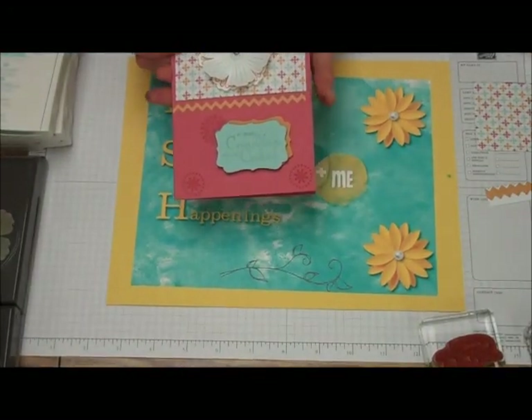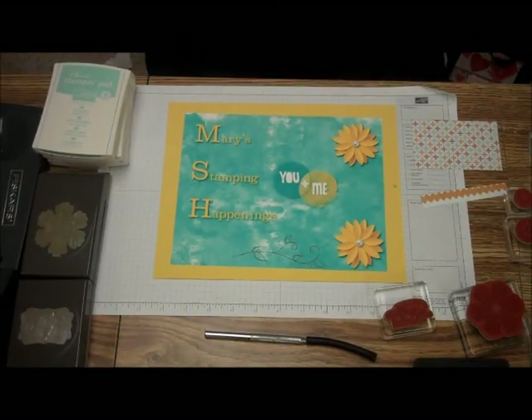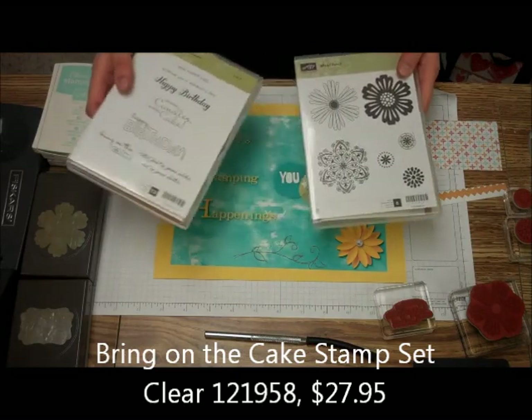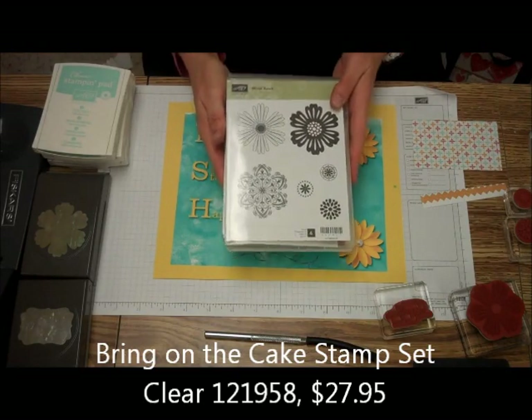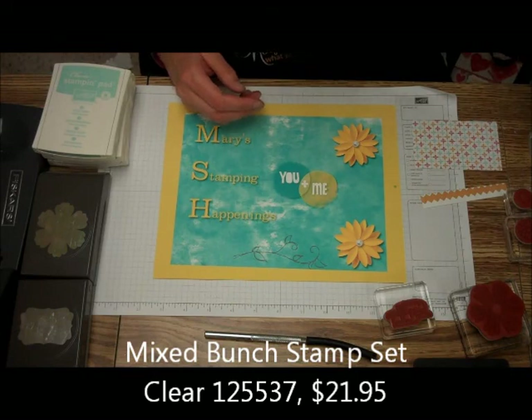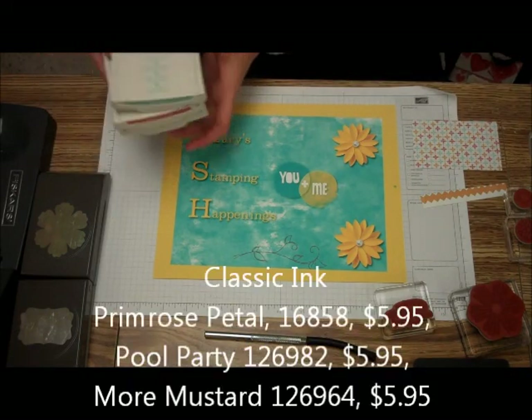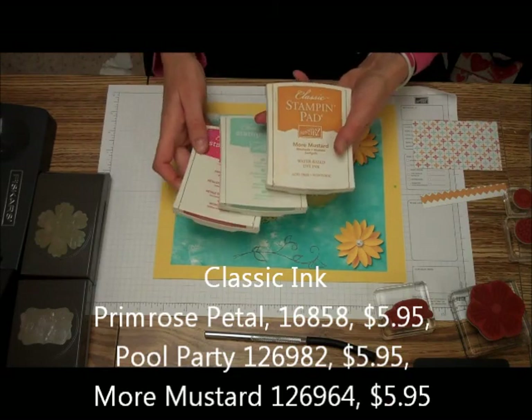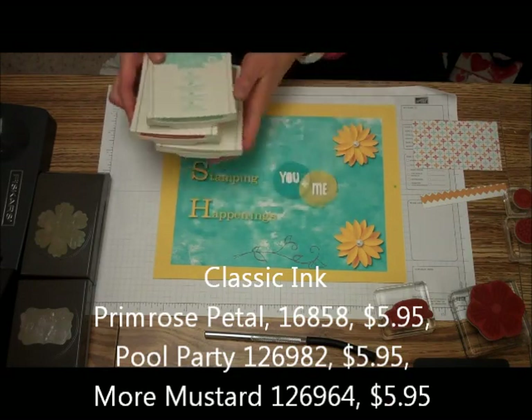The supplies we're going to be needing are: we're going to be using Bring on the Cake and Mixed Bunch for the stamp sets. We're going to be needing Pool Party, Primrose Petal, and More Mustard in Classic Ink.